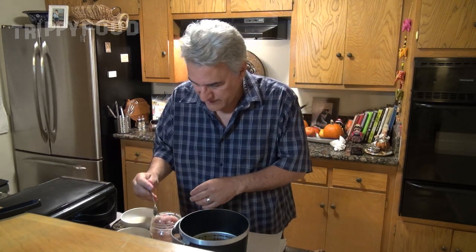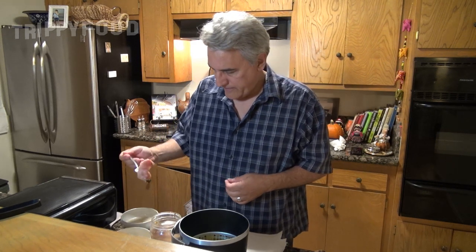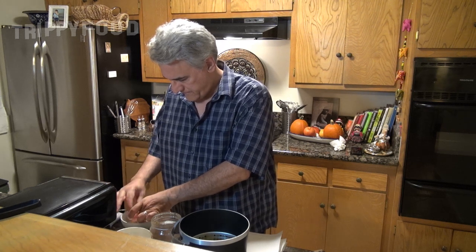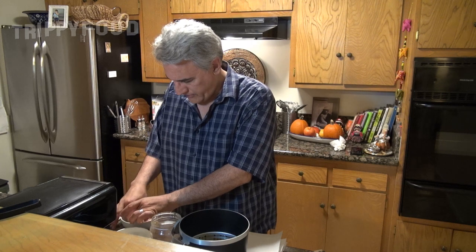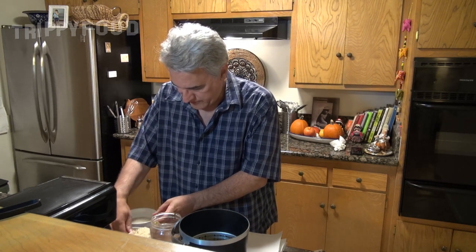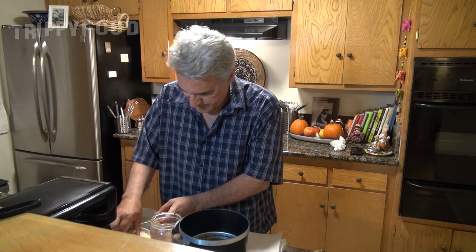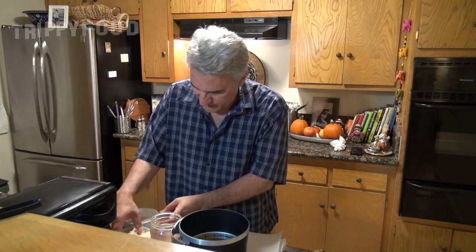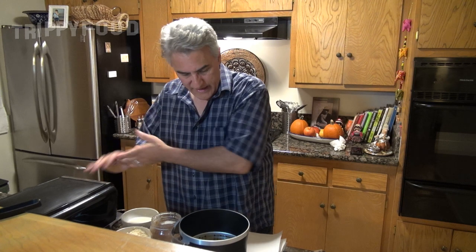And then we're going to do our panko breadcrumbs. I'm going to dip in the oat milk, then dip in the breadcrumbs, and let that sit in the breadcrumbs for a little bit until we're ready to cook. And we'll get started.